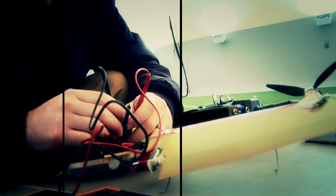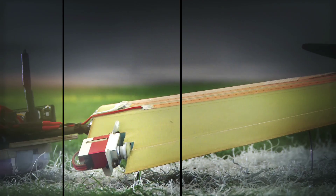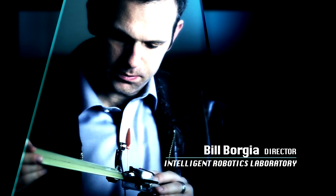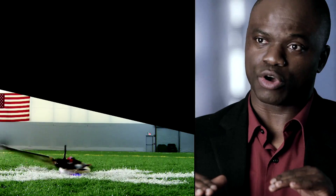By observation and modeling and simulation, we were able to first understand how maple seeds fly. Because it's rotating, they are very nicely balanced, so the maple seed is inherently stable.